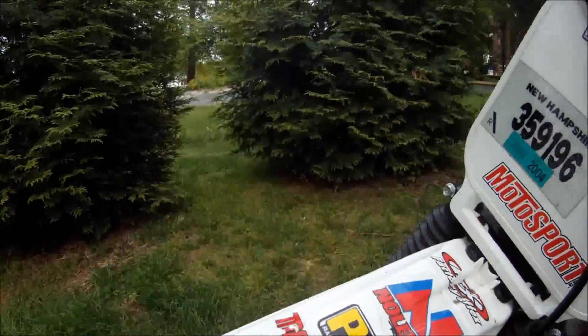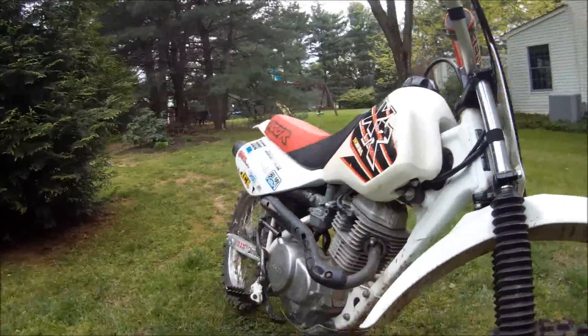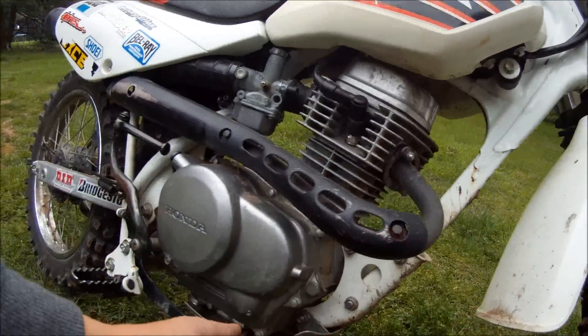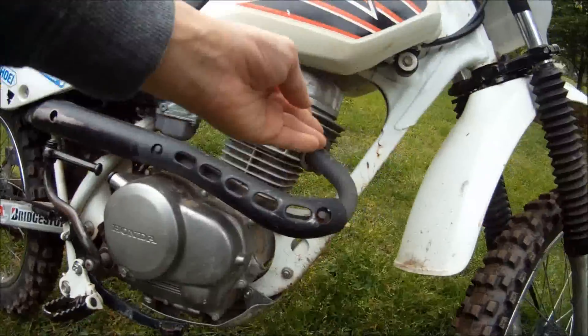This big puppy right here is the gas tank. This is the front fender. This is the main chassis — you can see it go all throughout, it's painted white.